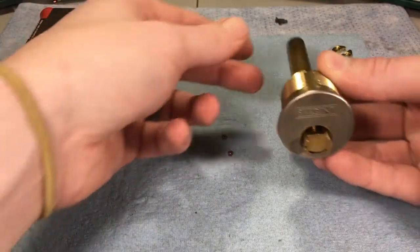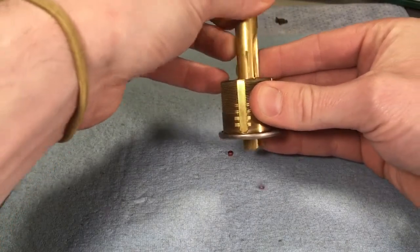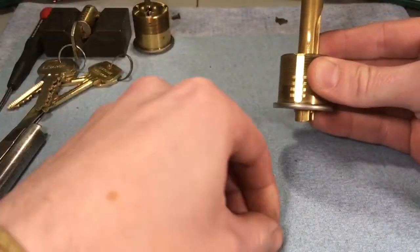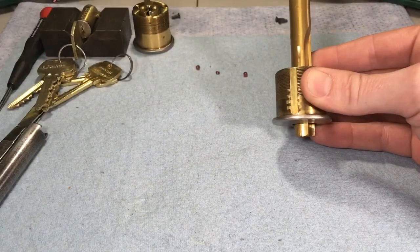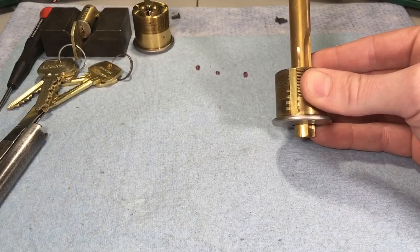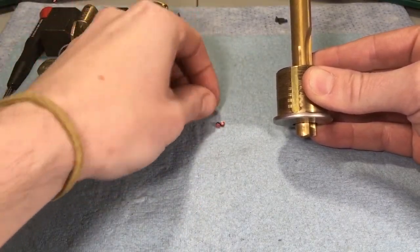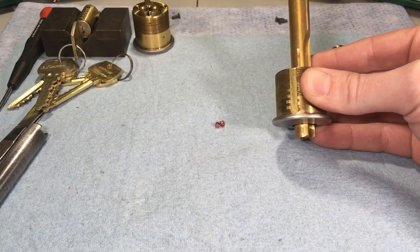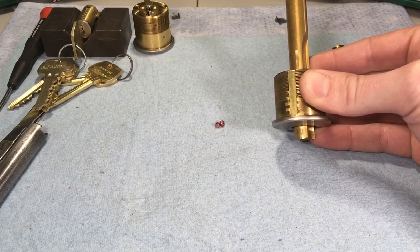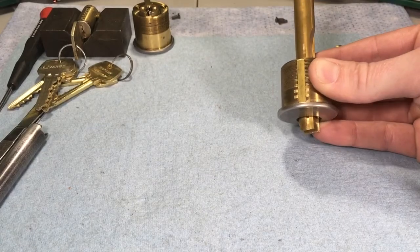What that cutout allows the follower to do is let those top pins and master pins fall into the plug hole more so than a normal follower would. You can see right there two have already fallen out. To clear the master pins, all we do is rotate left and right — and there, another one just fell out. I've been able to remove top pins or master pins up to 0.120 inch length, which is an #8 master pin for a Schlage classic key bitting specification, so you can get some pretty big pins out.